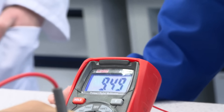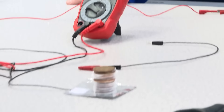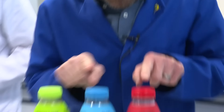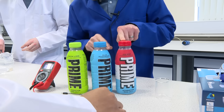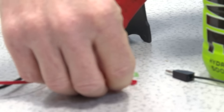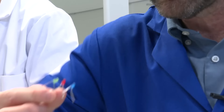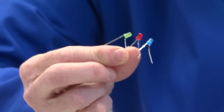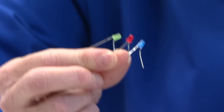Does that say 9.5? Yeah — 9.5 volt battery. So what we've got here is we're using green, blue, and red Prime. And what we thought would be nice to do is we've got some little lights here — green, blue, and red. And we're going to see if we can light these up using our battery.